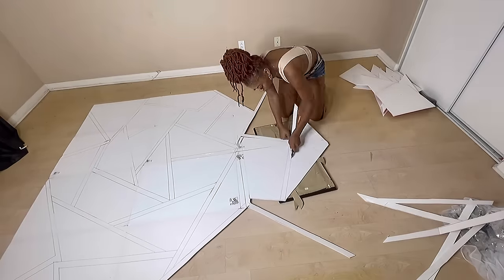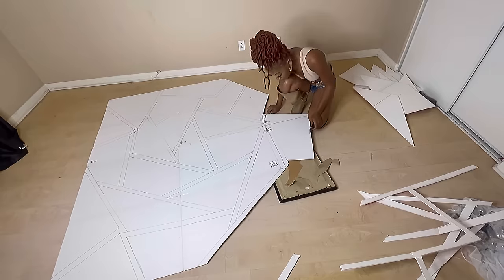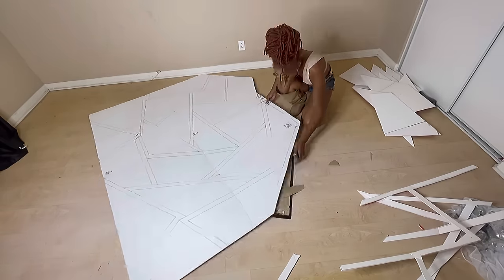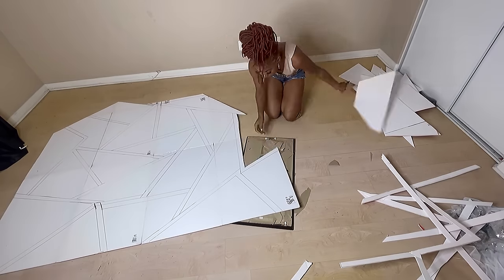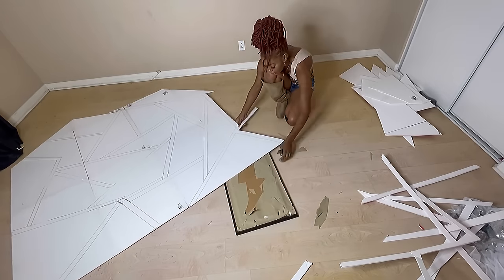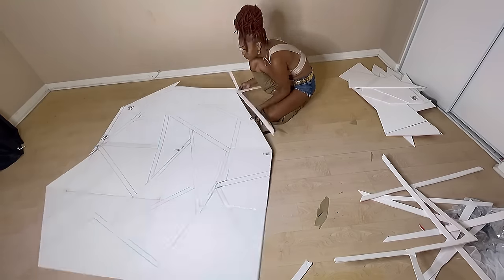Don't be discouraged — this project is super easy, I promise. One thing about this project is that you really can't mess up, because you're drawing your own shapes. And if you do mess up, you can always cover it back up with either the reflective mirror tape or paper, or you can add extra boards.